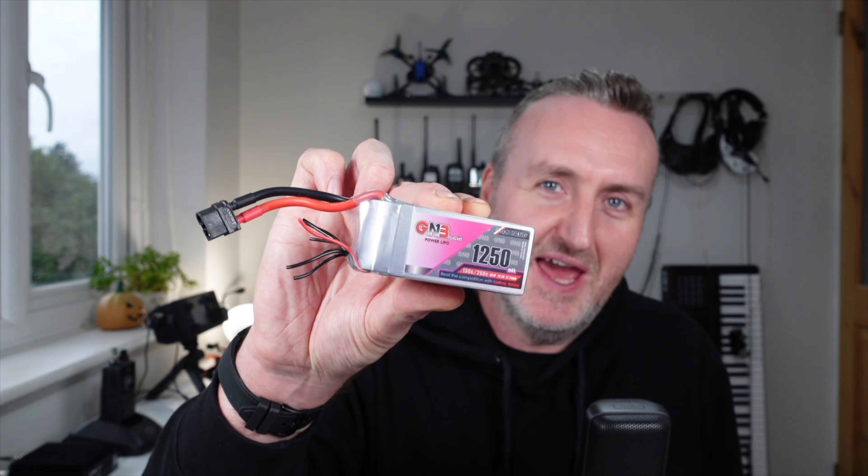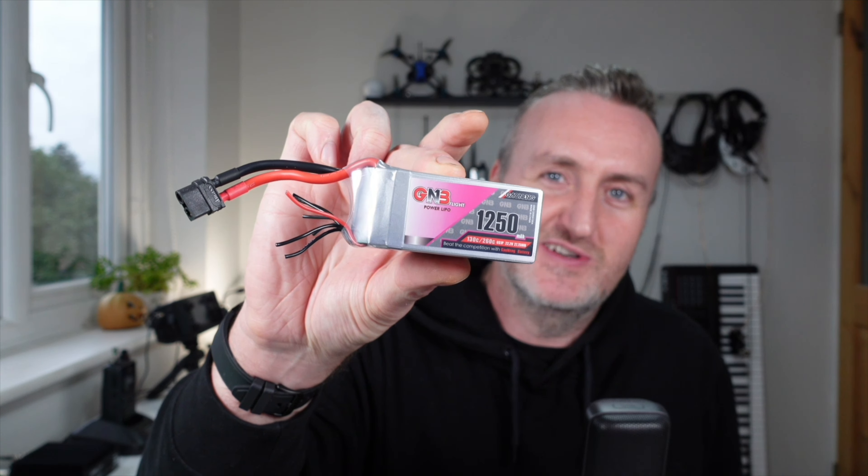Welcome back guys. I hope everyone's doing well. Today we're going to talk about how you repair a balancing connector or balancing lead on a battery like this.